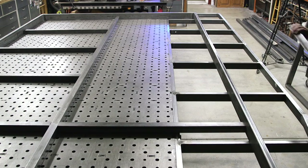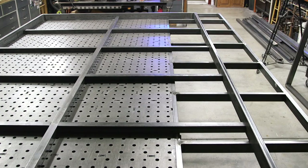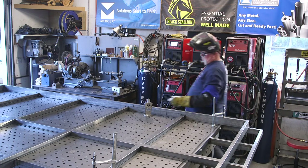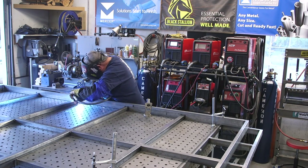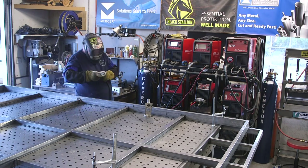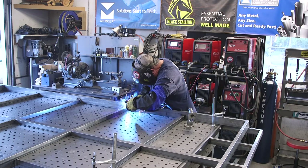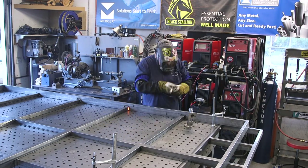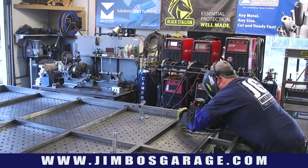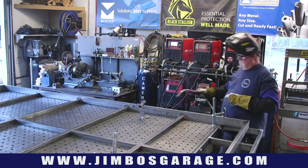There's quite a bit of welding taking place here — I'm going to get all three sides of all joints, which is quite a bit. You might be able to see my MIG gun holder in the background — that works out really well in a situation like this. I also have an angle grinder and tack torch holder; you can find those on my website at jimbosgarage.com.